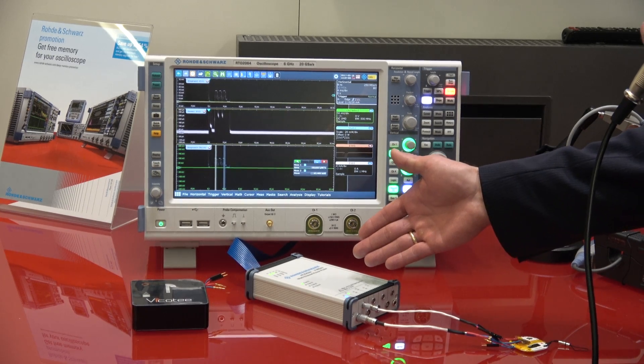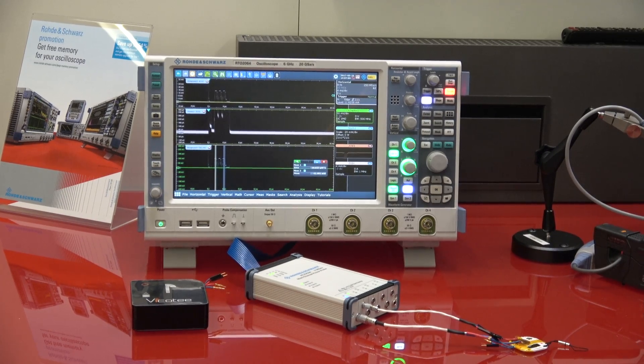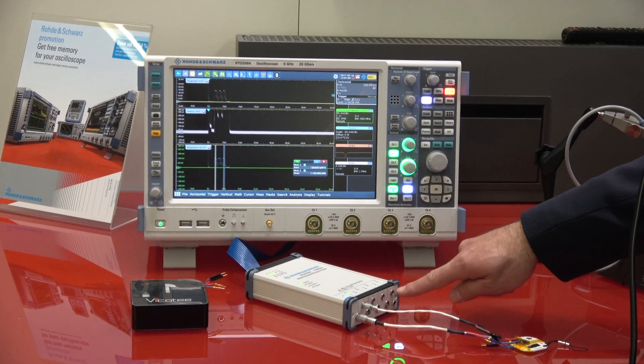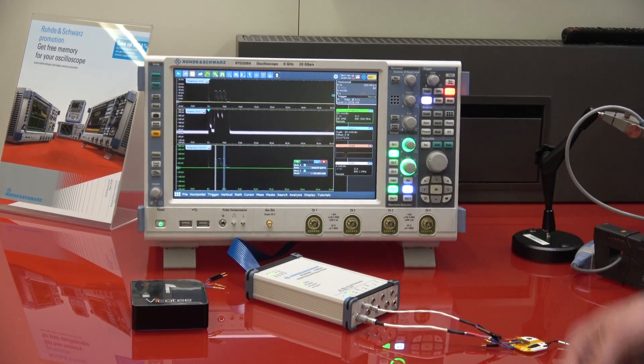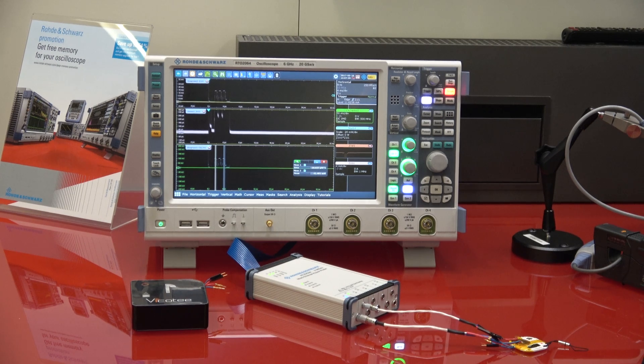This is the ZWC 02 or 04 multichannel power probe. It features four current channels and four voltage channels, and it has an integrated 18-bit AD converter for each channel, offering that dynamic range in addition to several measurement ranges to cover the high dynamic needed for current measurements.